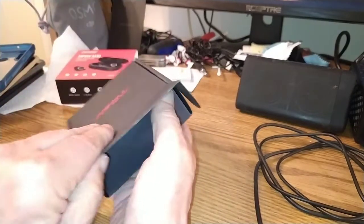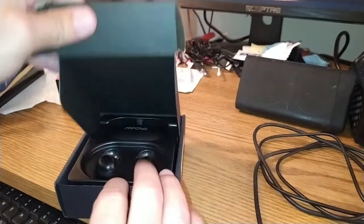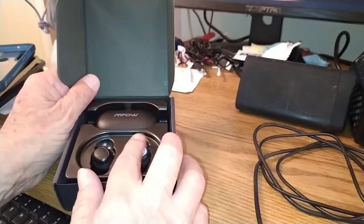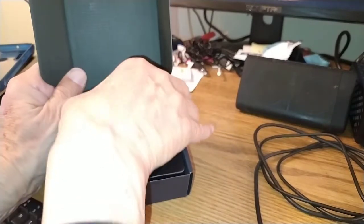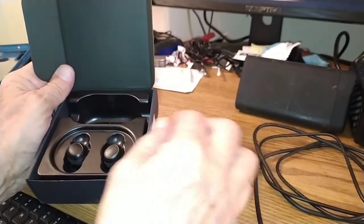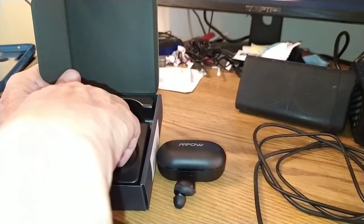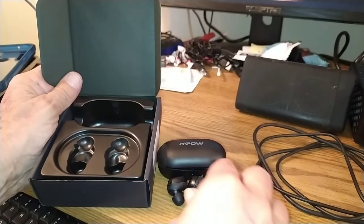That's a pretty nice box it comes in — nice presentation. And that's where you're going to see them when you get them. We've got our two earbuds and our case, and we're going to get them out of here.